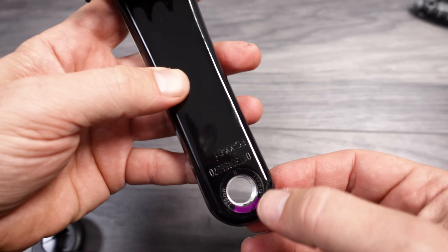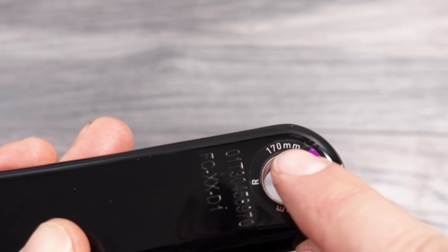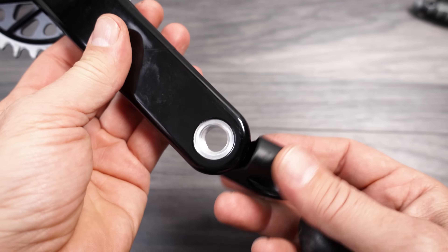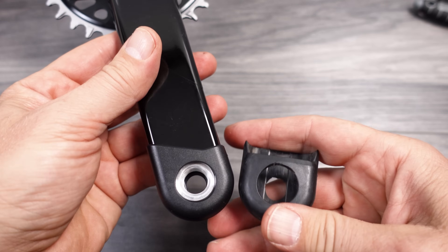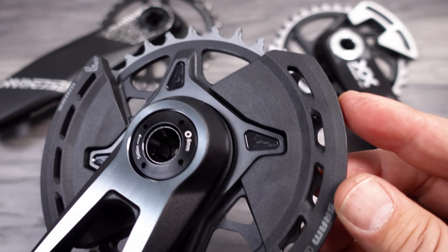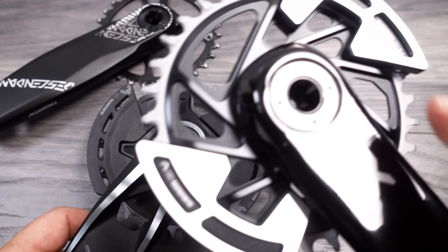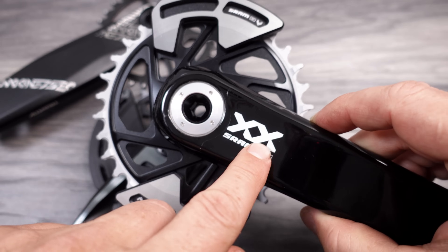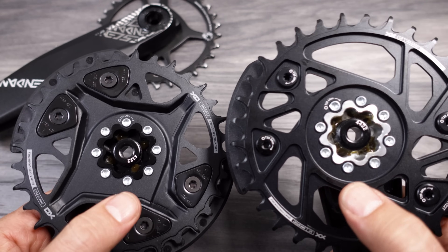Carbon cranks are still color-coded — you have purple here for 170, which is written right around the hole. The shape of this crank boot has that distinctive diagonal cut. This is the old crank boot from SRAM — and that by the way fits right in. Bash guards are made out of plastic for the XO, aluminum in the case of the XX, and they do not exist for the XXSL.